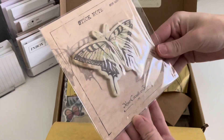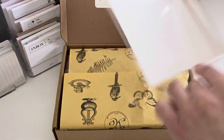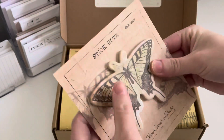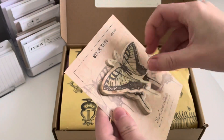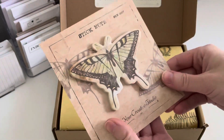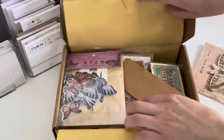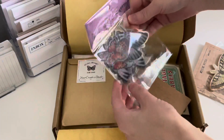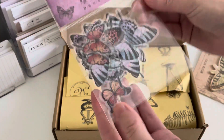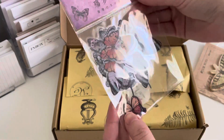So the first thing I see here is Your Creative Studio — this looks like their own product, which I think is awesome. And we've got some butterfly sticky notes. These are really cute and I would probably use them just as ephemera and tape them down in some type of collage journal spread. I did watch some Your Creative Studio unboxings online — they have a lot of fans — but I'll get into that more at the end.